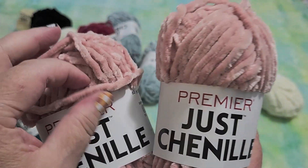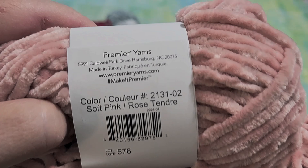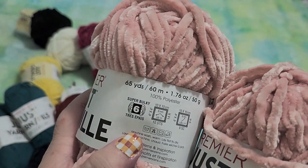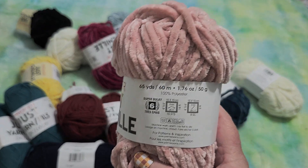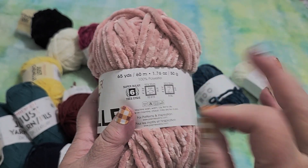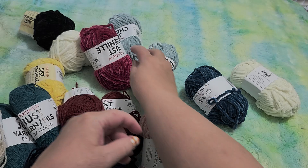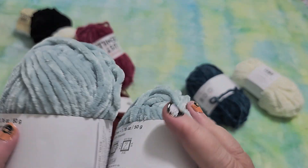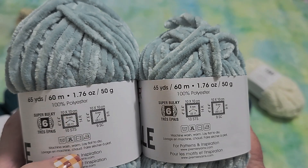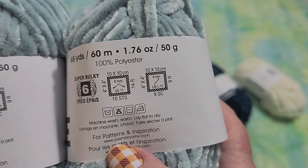This is Premier Just Chenille. I don't know if this will work in the knitting machine but I can crochet with this, and at $1.50 each, this was really nice. This is the soft pink color. This says it's made in Turkey. This is called super bulky number six — the machine works best with four and five, so I got a three and a six. I don't know if this will work with it, but I also bought some hand looms and this will work with that because it says it takes bulky yarn. I've got two of these. These are 100% polyester, 65 yards or 60 meters, 50 grams or 1.76 ounces. Machine wash, lay flat to dry. They have patterns at their website, premieryarn.com.